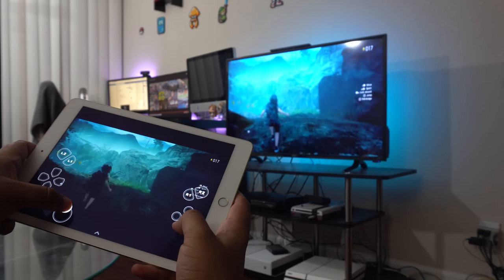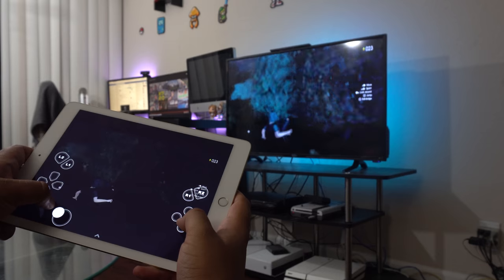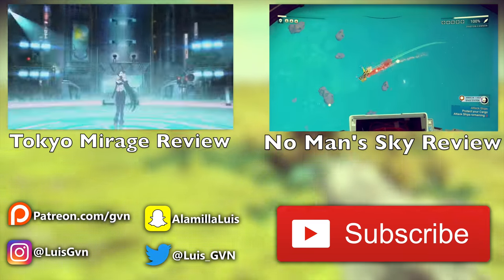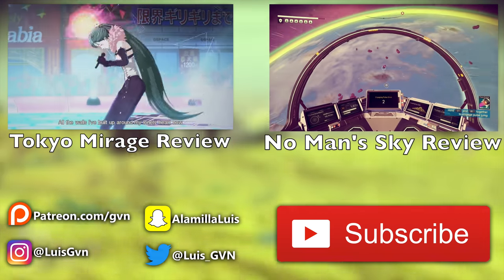If you enjoyed the video, let me know by giving me a like, commenting below, or subscribing for more content like this. If you have any questions about the tutorial, let me know in the comment section below and I'll do my best to answer. In the meantime, you can check out these two videos I just put up — including a review of No Man's Sky. As always, thank you all very much for watching and I'll catch you all in the next one.